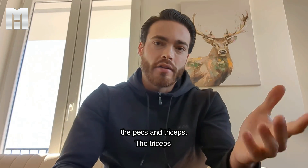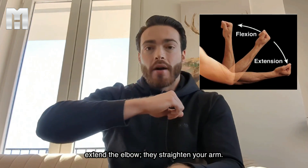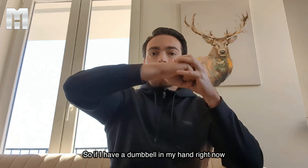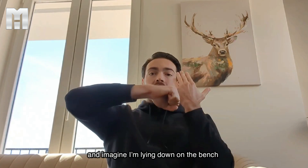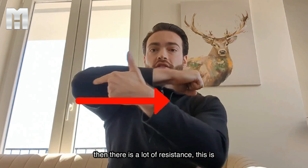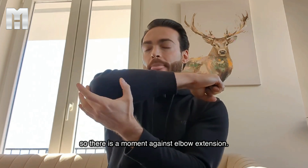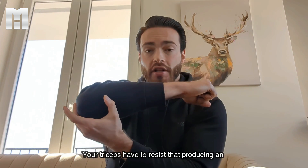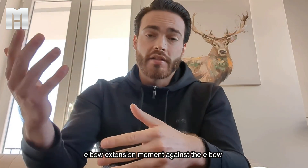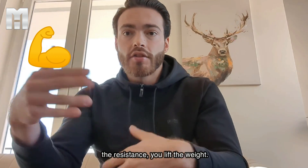Let's start with some basic biomechanics on the pecs and the triceps. The triceps extend the elbow — they straighten your arm. If you have a dumbbell in your hand while lying on the bench, there is a lot of resistance. This is the moment arm and this is the resistance, so there is a moment against elbow extension. Your triceps has to resist that, producing an elbow extension moment against the elbow flexion moment. And if that moment is greater than that of the resistance, you lift the weight.